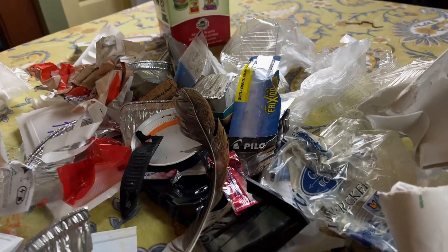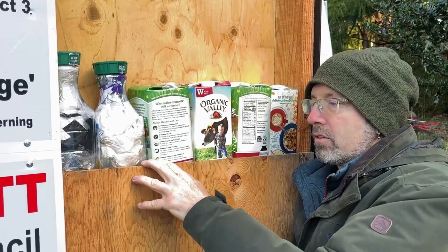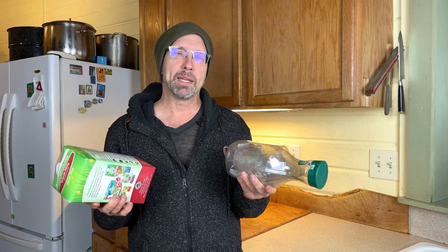Are you tired of throwing away all this plastic trash? If you are, I'm going to show you some creative ways that you can take things that are supposedly useless and make them into something useful. Hi everybody, my name is V.